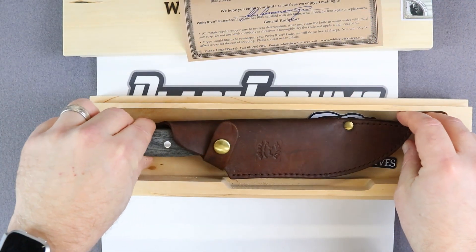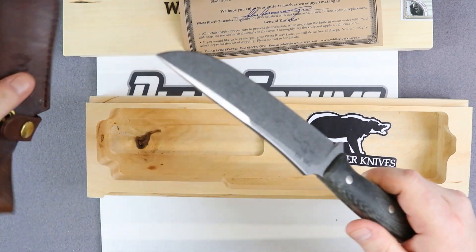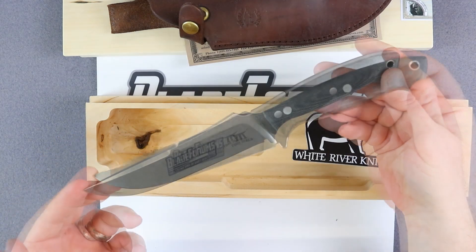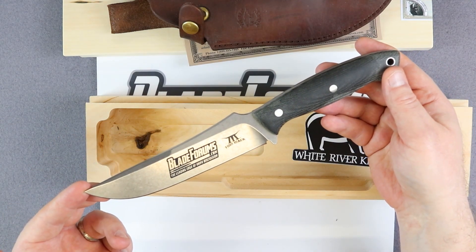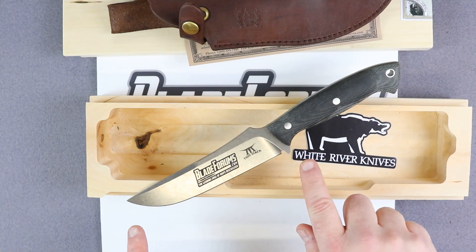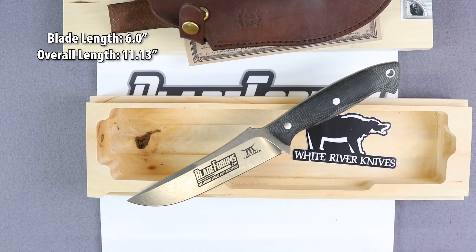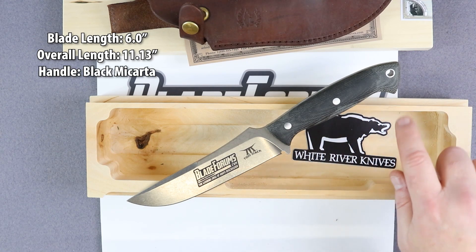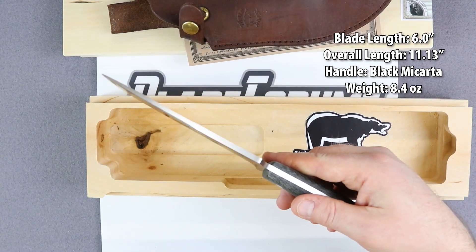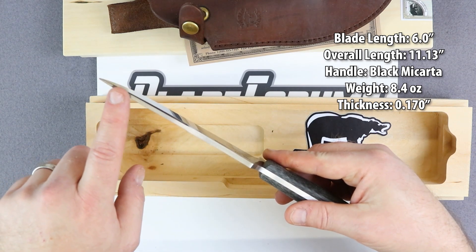So let's take a look at this knife here. White River Knives was nice enough to laser engrave the BladeForums logo onto this for us, so you're getting a truly unique knife. The Tom Mack Boss has a blade length of 6 inches, an overall length of 11.13 inches. The handle is black micarta. The knife weighs 8.4 ounces — very, very nice in the hand. It has an overall blade thickness of 0.170 inches.